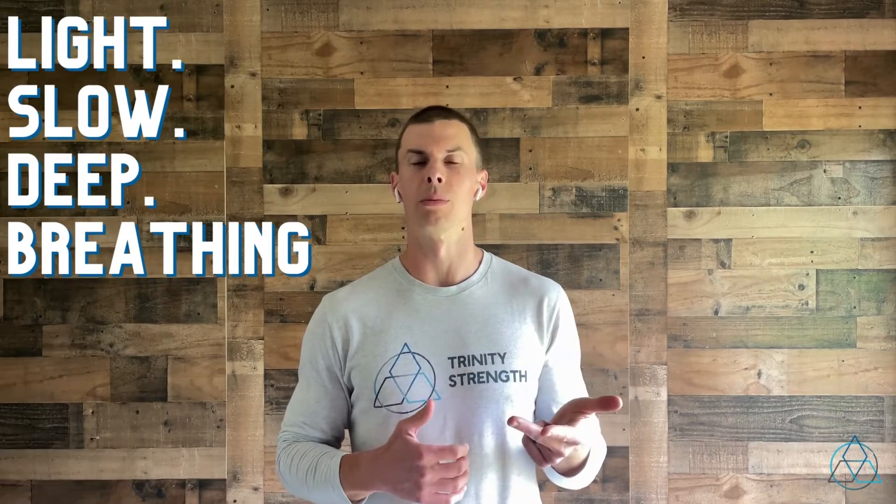So light, slow, and deep breathing. A great way to do this is just to lay flat on your back, maybe put the soles of your feet on the floor or put your feet up on something — a nice relaxed position. You can do this sitting as well, that way you can do it throughout your day. Just focus on those three factors for the prescribed amount of time.